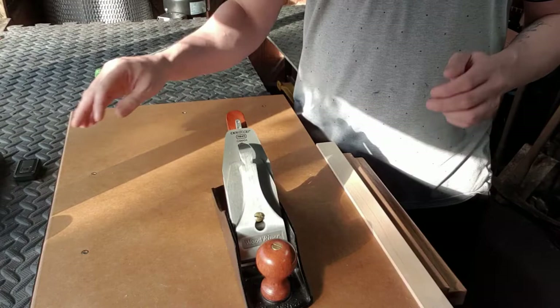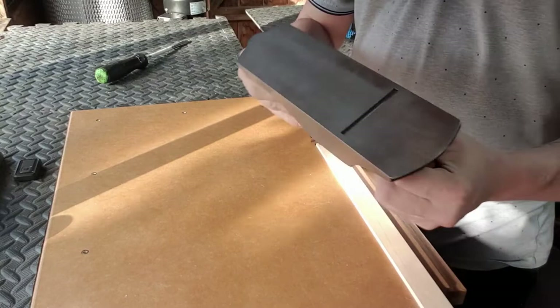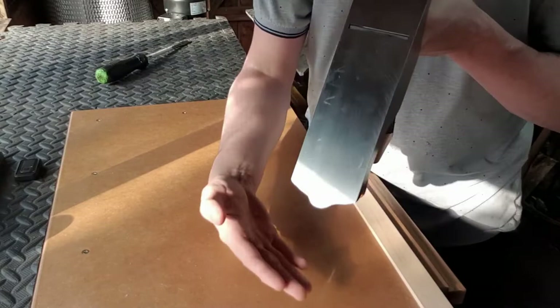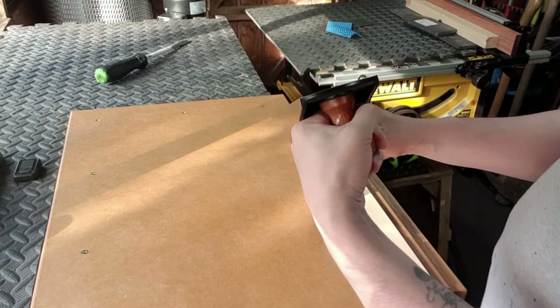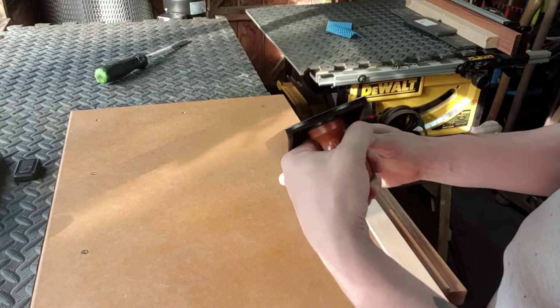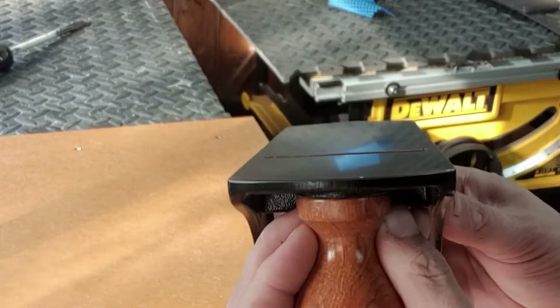Now it's time to set this plane up. We're going to flip the plane over so we can look directly down the sole. We also want to get a nice light background behind the plane and look directly down the sole, so we can try to make this blade level with the sole. Just use the adjusters to lower the blade until it's parallel with the sole.